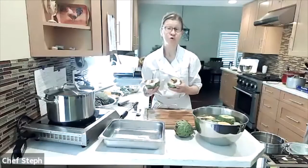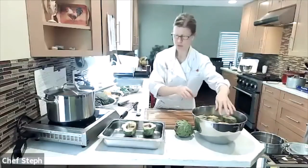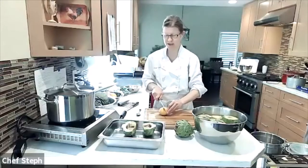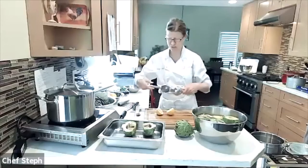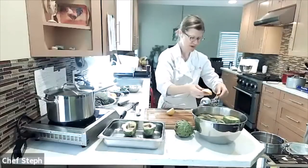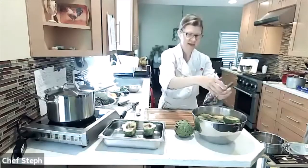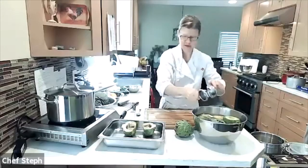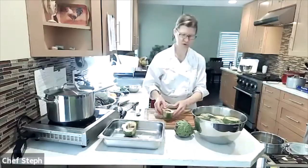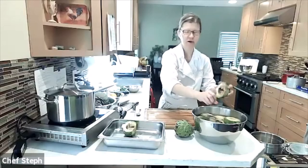One thing to know about artichokes is they tend to turn brown quickly. I have a big bowl of water with lemon juice and spent lemon halves — this is called acidulated water, which is just water with an acid added to it. The lemon helps prevent the artichokes from turning brown, so once I cut them I dip them in here. You can also just rub a spent lemon half on the cut area.